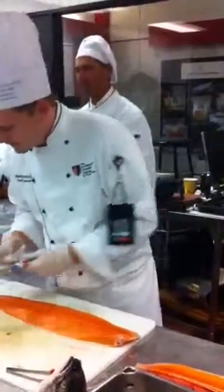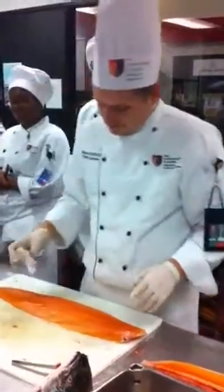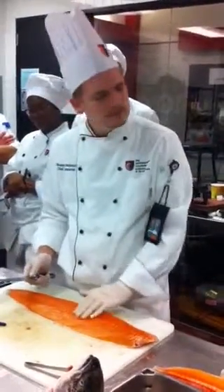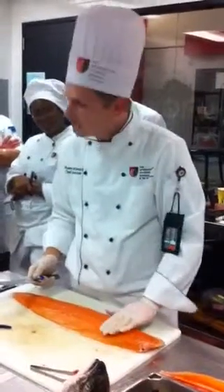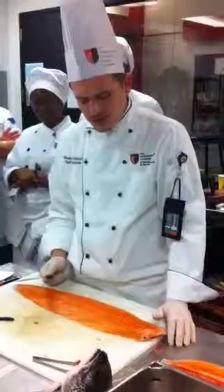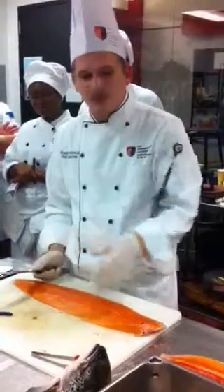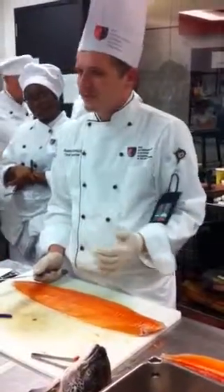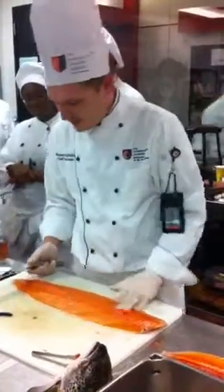That ruins your experience. So in our case, we don't have a fish knife — we can use our boning knife instead. Just use your boning knife, and that's why I had him bring his boning knife, because you guys are all going to use it a lot. You're going to use your boning knife for the top; it's a little bit easier to work with what you guys have.